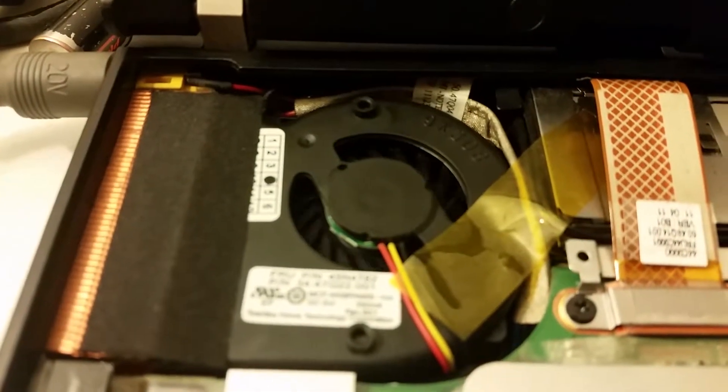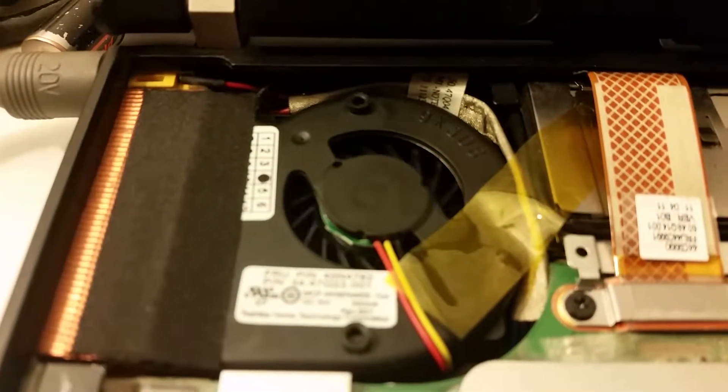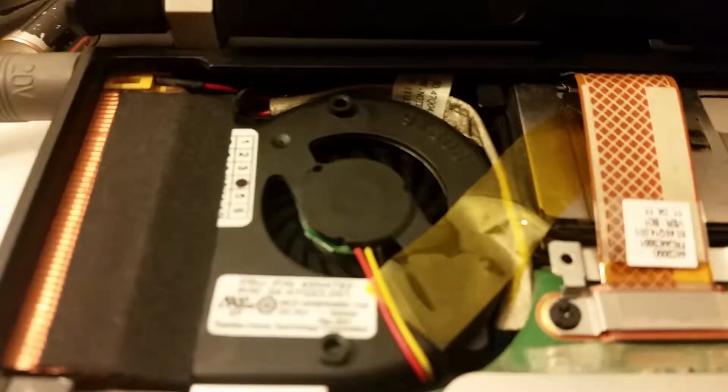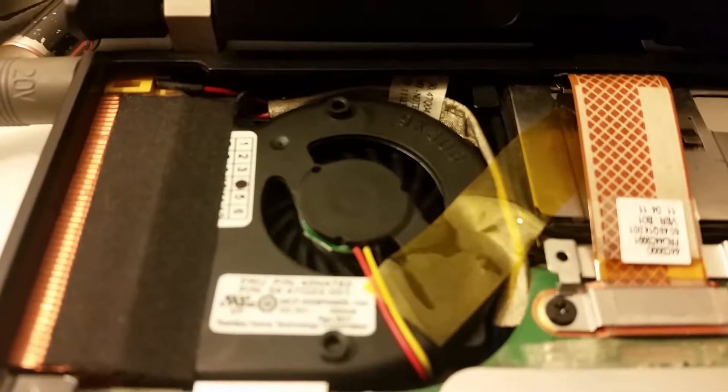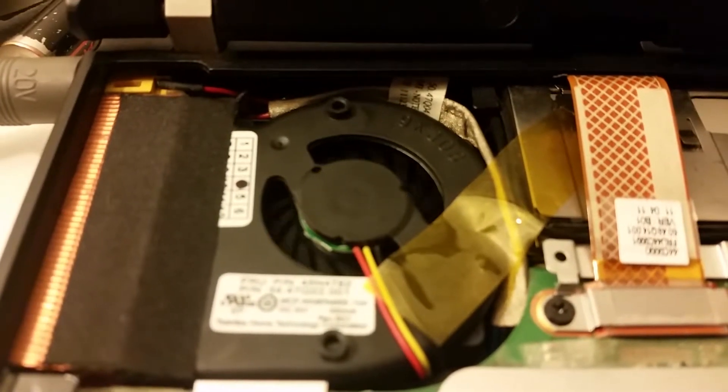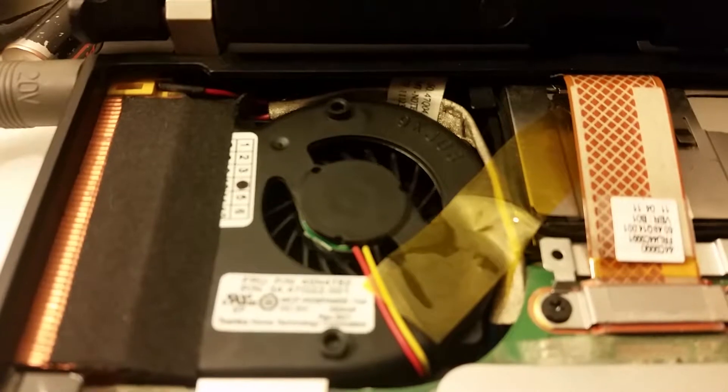Remove this saw that comes a bezel here. I can disconnect the charger cable. We lose it from the bottom.